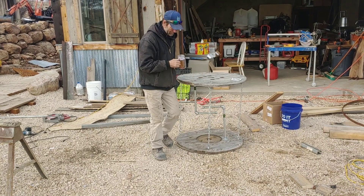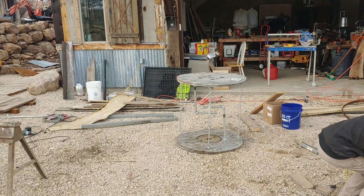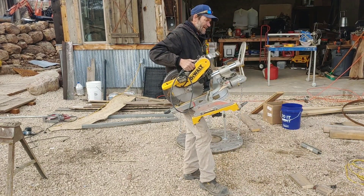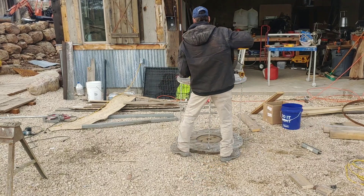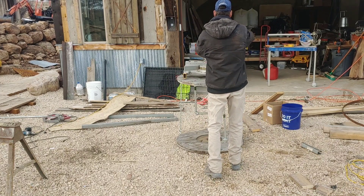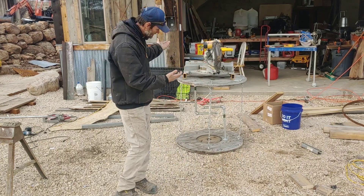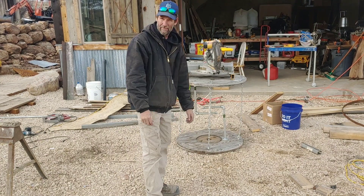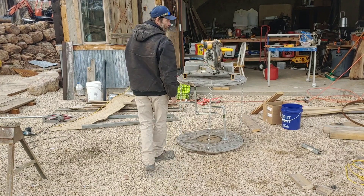Hold my beer, watch this. Now everybody's picked one of these up before, and this is probably 50, 60 pounds. I could probably stand on that table, but I'm not going to try because honestly this was an experiment and I'm not sure the little screws I used are going to actually work to hold that much weight.